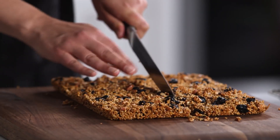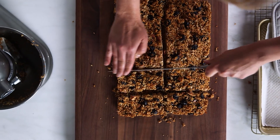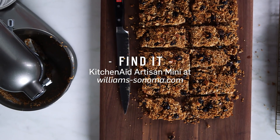They have that great texture of a granola bar. Pop it in a lunch box, take them to work. Get the recipe for these puffed quinoa bars on our website at williams-sonoma.com. And do you like to make your own granola bars? Let us know what your favorite combination is in the comments section.